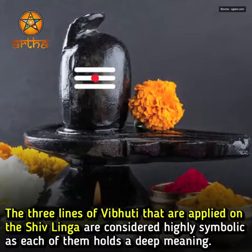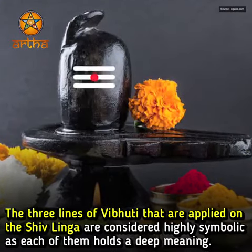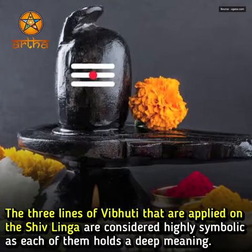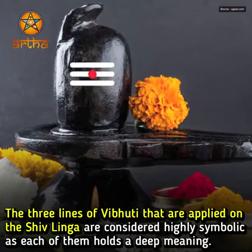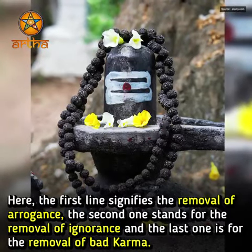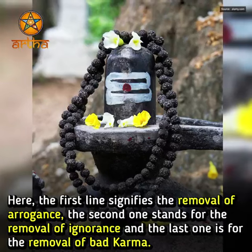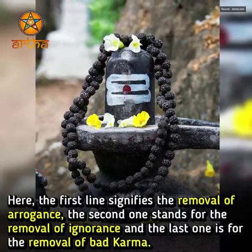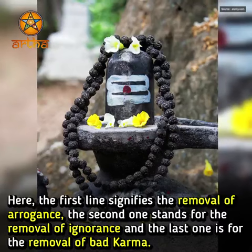The three lines of Vibhuti applied on the Shivling are considered highly symbolic, as each of them holds a deep meaning. The first line signifies the removal of arrogance, the second stands for the removal of ignorance, and the last one is for the removal of bad karma.